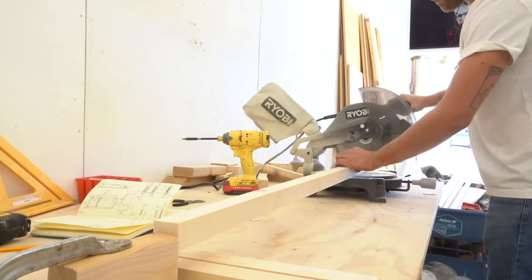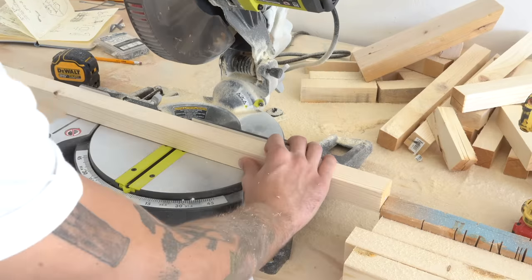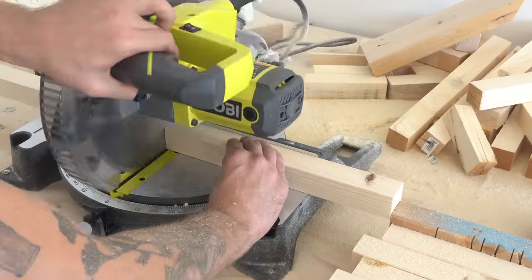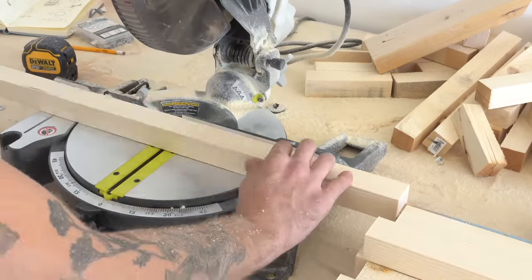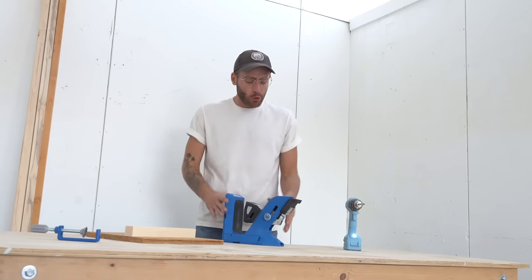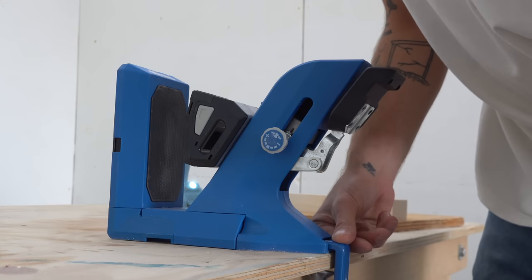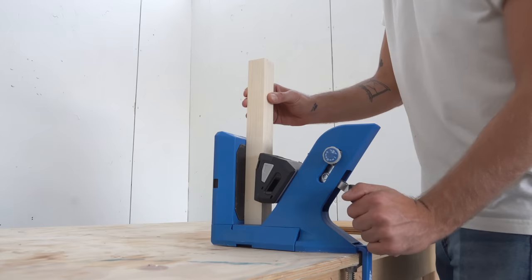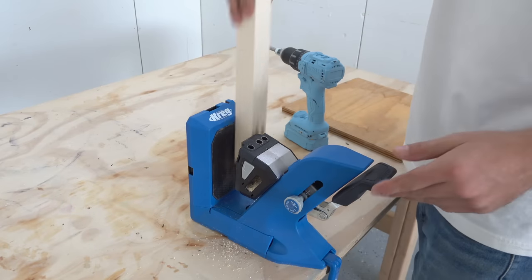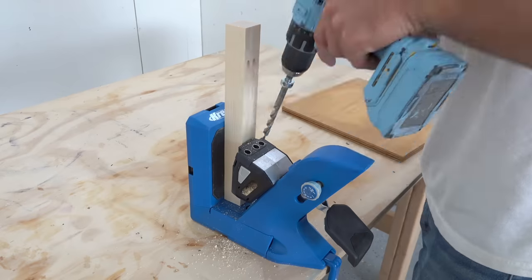If you're interested in building clothing racks like mine, I left a link in the description to free plans on my website, along with links to materials and supplies. To connect these 2x2s I'm using the new Kreg 720 Pro that they sent me. It has a cool upgrade — it automatically adjusts to whatever material thickness you're using, whether it's inch and a half, three-quarter, or everything in between.